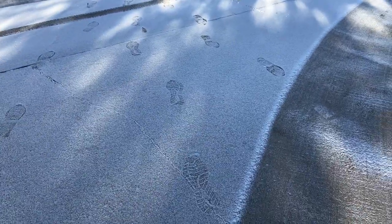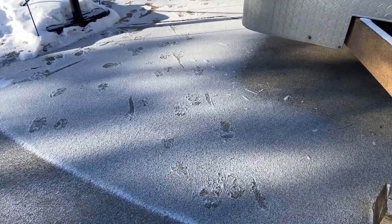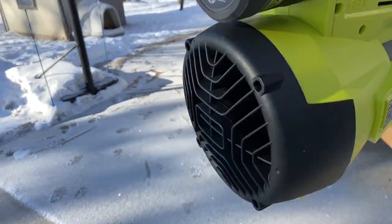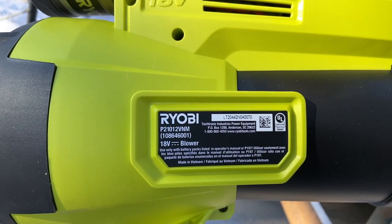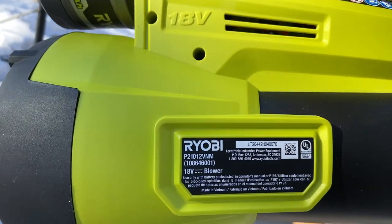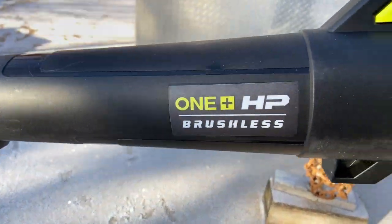I'm going to do a couple of things — we're going to do some blowing over here. This particular blower, let me give you the model number on it. This is the P21012VNM. That's a mouthful for a Ryobi model number, but it is the 18-volt brushless blower.